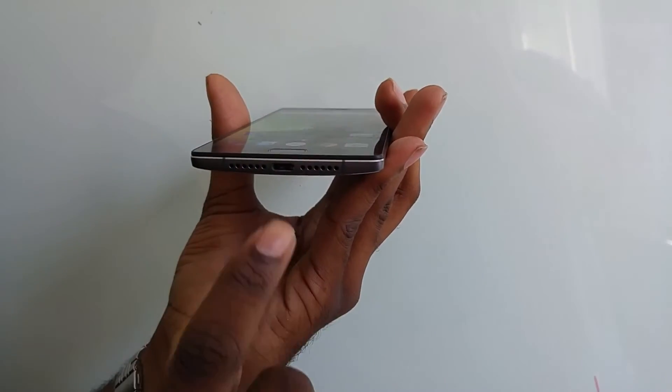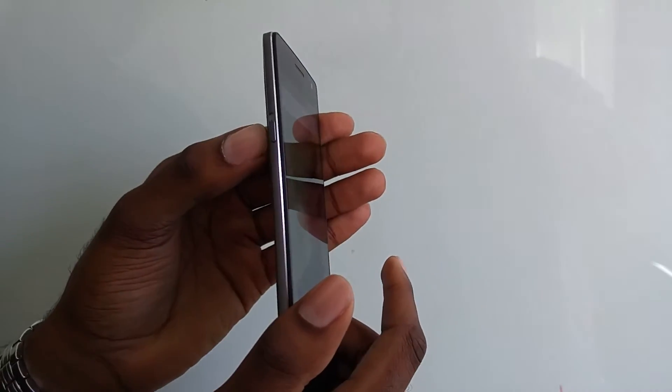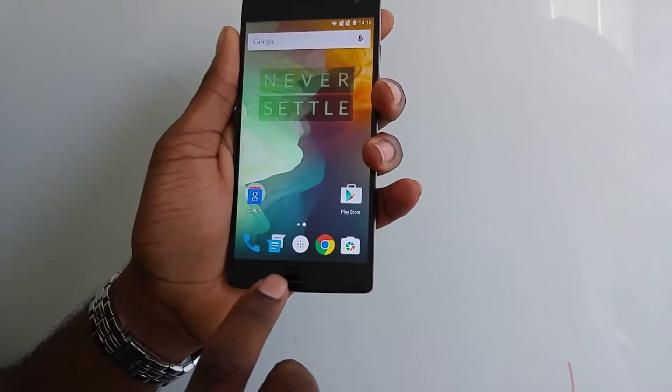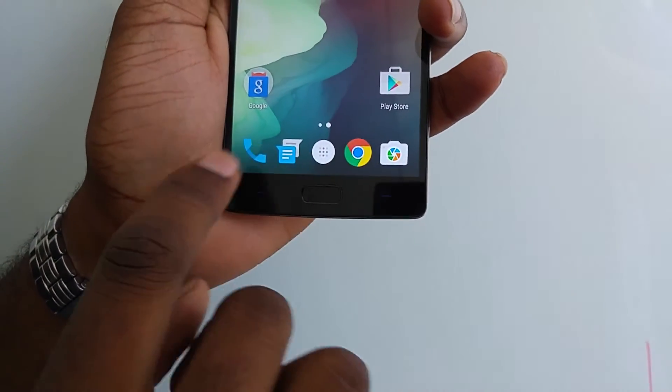On the bottom, we have the speakers, USB Type-C, alert slider on this side, volume buttons and power button here, as well as the fingerprint reader here surrounded by two capacitive buttons.